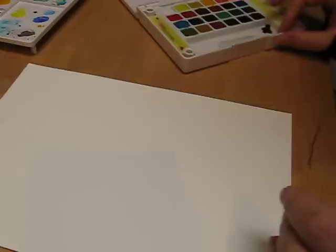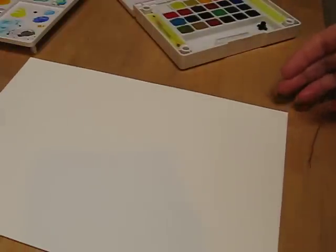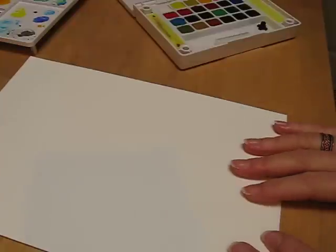Hello everybody, so here's another new demo and today I thought I would show you how to use a very simple way to use some watercolours to create a very soft, washed out background for a greeting card. I'll go through the materials I'm going to use today.